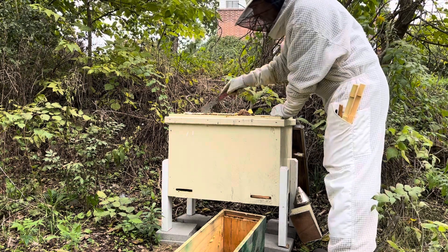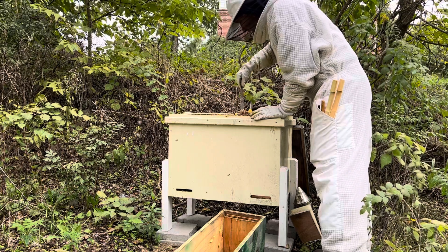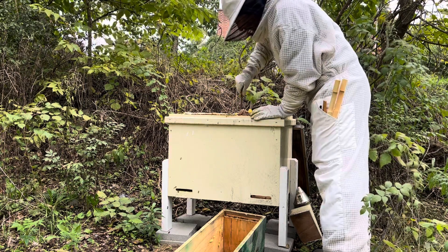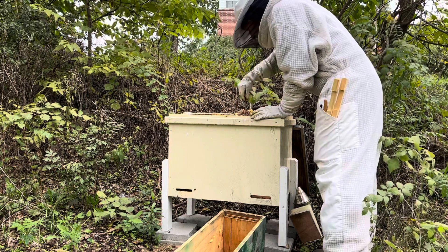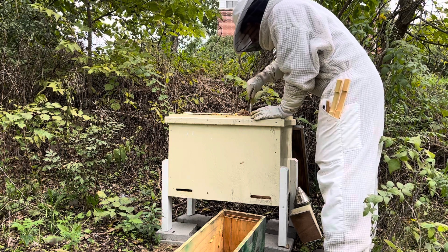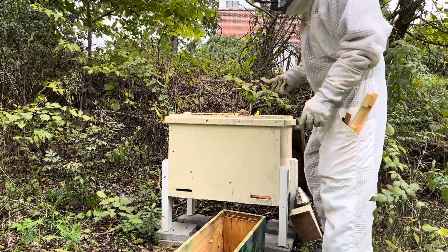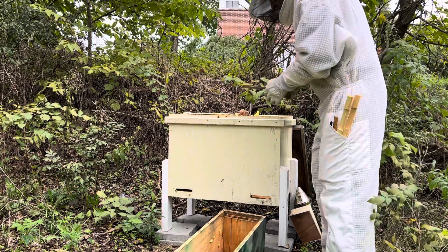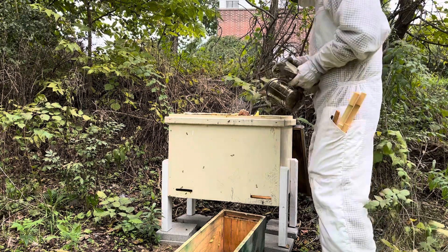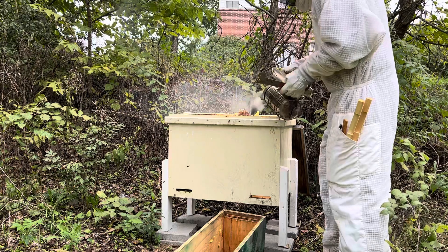There are eight extra deep Langstroth frames, and they are probably full since they ran out of room and needed to build off to the side. So I should be fine, they should be fine. I feel bad about this — it's my own fault because I did not give them more frames to build in. They're going to be mad at me and I can't say that I blame them.